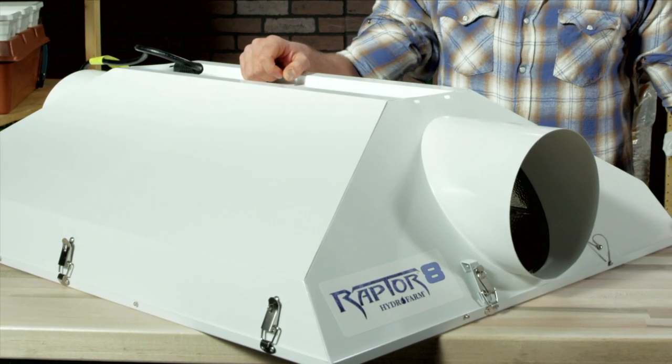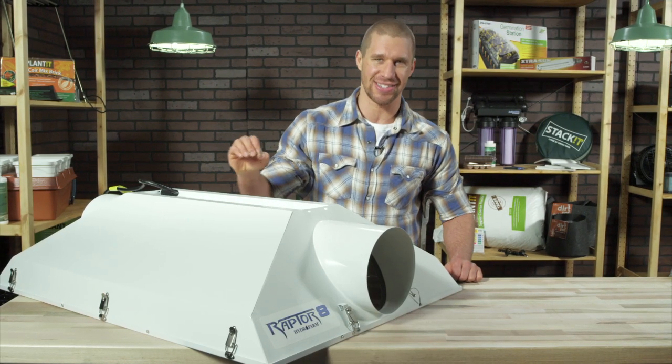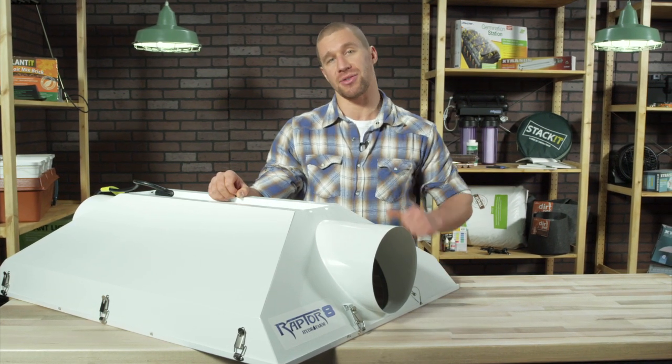Seriously, this thing is huge. And given its size, you know it's going to deliver big results in your grow room, yet it's still the most efficient reflector in its class. It's exclusively engineered for Hydrofarm by Lighting Sciences, and there are currently three models to choose from.